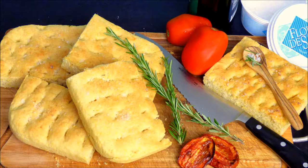O mundo na panela. Greetings from Brazil. In this video I will show you how to make focaccia. This is actually one of my favorite breads from Northern Italy. There are so many variations you could do, but I will show you the classic one.